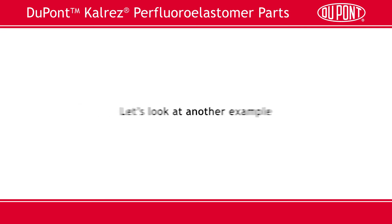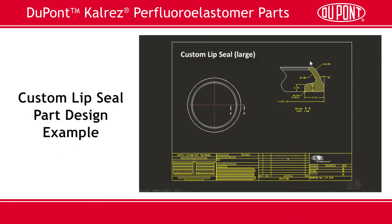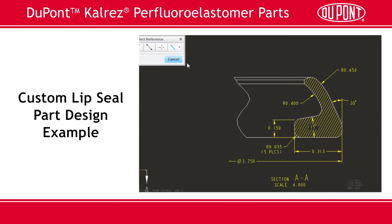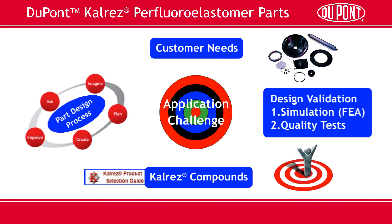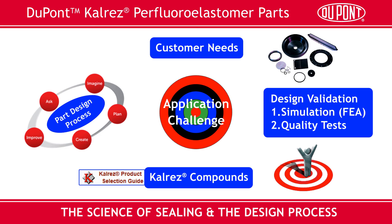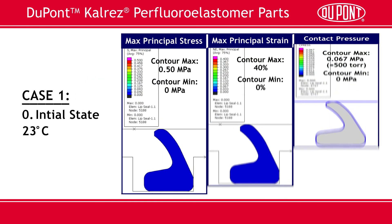Let's look at another example. In this case, we're looking at a custom lip seal where, due to the demanding nature of the application, we evaluated several CalRES grades. Again, we made and evaluated some dimensional adjustments in our CAD software, resulting in a 3D model of the part we plan to make. Recalling the science of sealing in the CalRES design process, one of the steps is design validation. One tool we can employ is Finite Element Analysis, or FEA — an excellent tool we can use to model different CalRES compounds and different designs in actual application conditions to ensure that your parts provide the type of performance our customers expect.